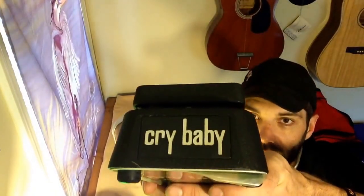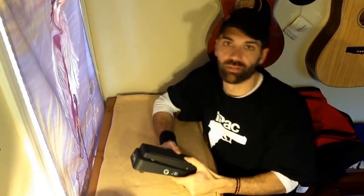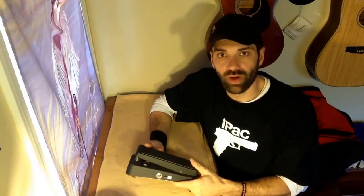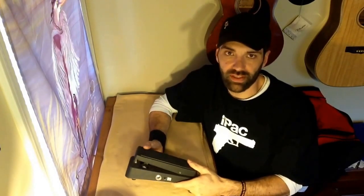Hey folks, Brian Savage here with you. I'm going to bring you another video today and we're going to talk about the Dunlop Crybaby Wah, model GCB95. This is a good friend of mine, Dan's, and this particular pedal works fairly well. He's had it for quite some time but needs a couple things done to it.